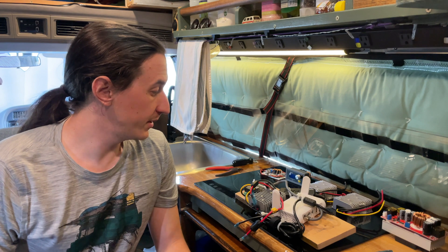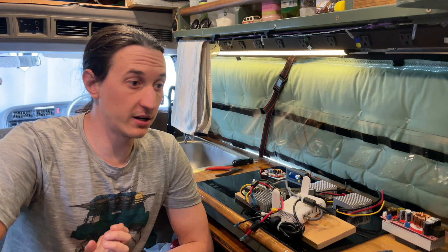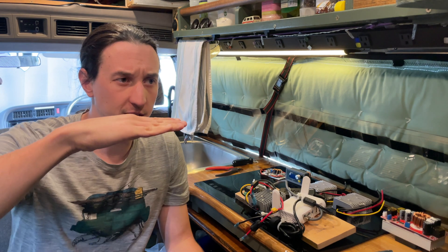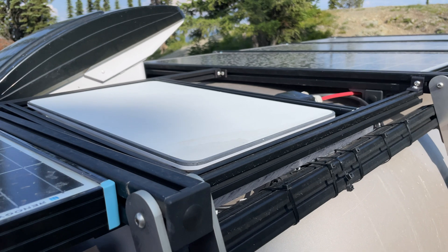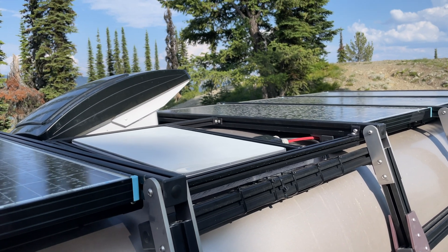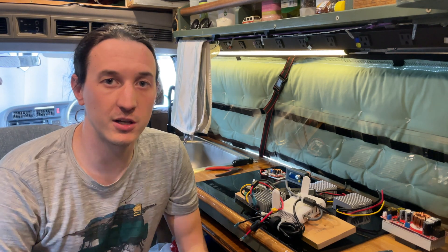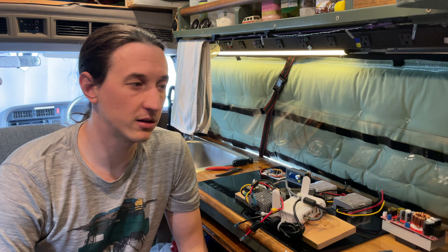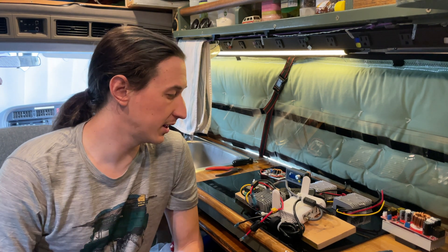I'm having some issues with my Starlink setup. I've been using it for about a month, and functionally the internet works fine. I did tilt the dish down a little bit on my roof rack because water was perfectly pooling on the dish, so it would rain and then just not work. I still get some interference and dropouts when it's raining, but it's much better, so I don't have to constantly be on the roof drying it off.